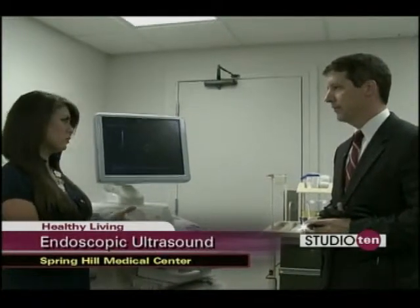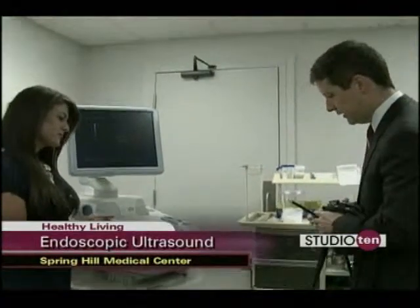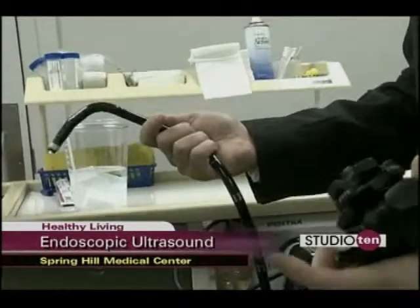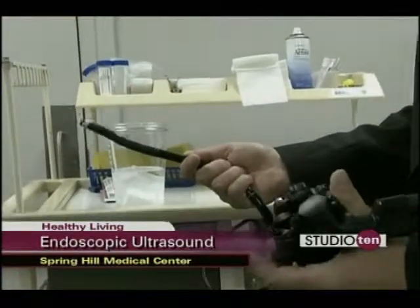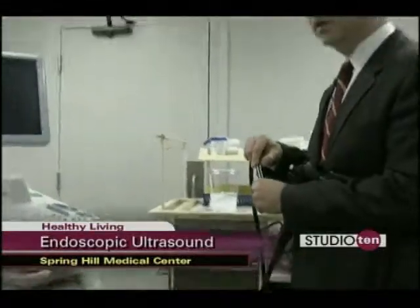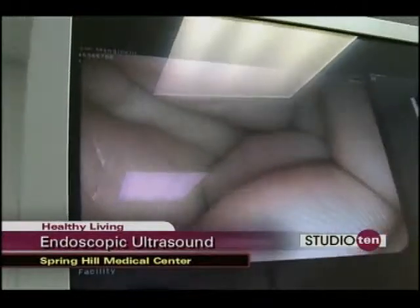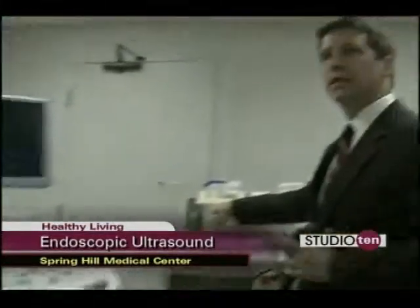So maybe other tests are run before we go to this? Correct. This is the scope here — we can actually drive the scope by using these dials, very similar to a regular endoscope. We have the light source here, and as we do this you can see images of my hand, giving you a nice endoscopic image. And then at the same time on the image to the right, we can see the ultrasound images.